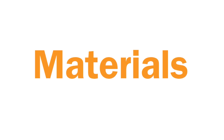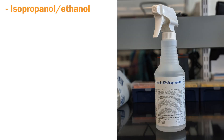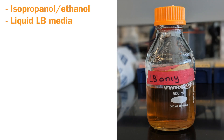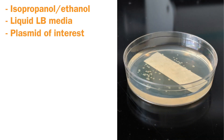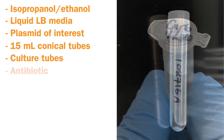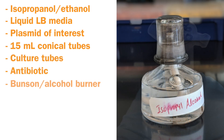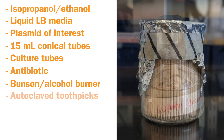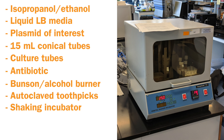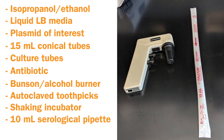Before we begin, we'll need to gather the necessary materials. You will need: a spray bottle containing 70% isopropanol or 70% ethanol, pre-made liquid LB media, LB agar plates containing single colonies of your plasmid of interest, sterile 15ml conical tubes, sterile culture tubes, appropriate antibiotic for your plasmid growth, a Bunsen or alcohol burner, autoclave toothpicks or sterile pipette tips, a shaking incubator set at the temperature appropriate for your plasmid, a 10ml serological pipette, and a pipette aid.